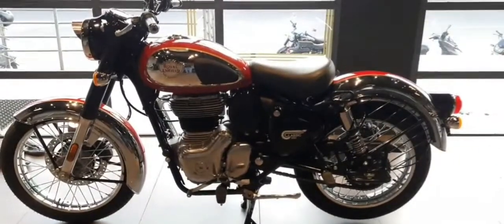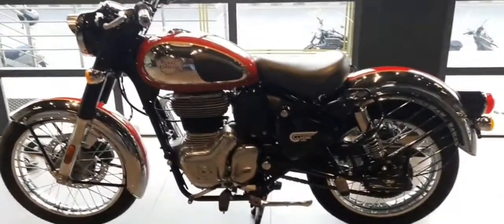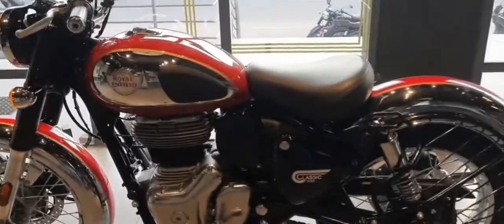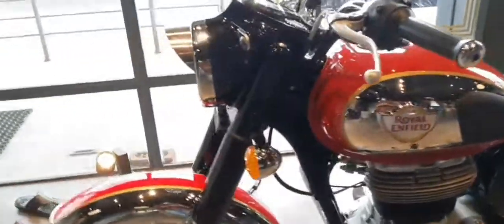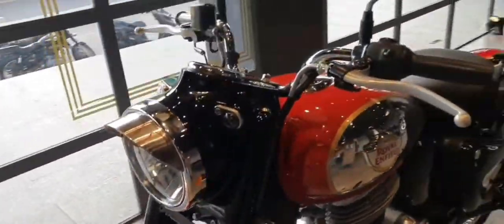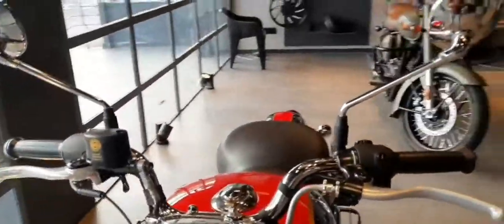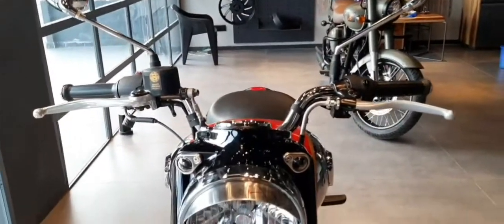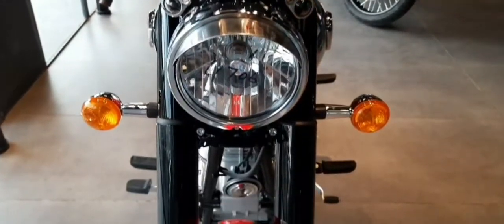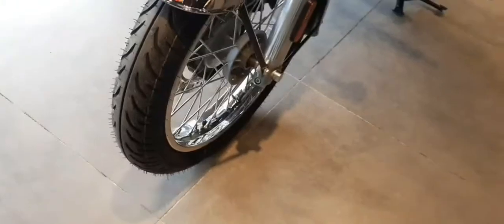Hello, I am looking for all new 2021 Royal Enfield Classic 350. Design and style elements are the same, but there is a new twin-down tube spine frame for excellent handling and a comfortable vibration-free ride. Front disc brakes with ABS are available — both single and dual-channel — and it comes in chrome red color.